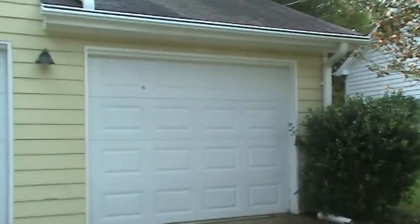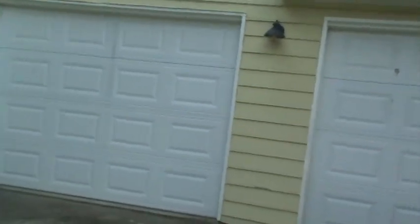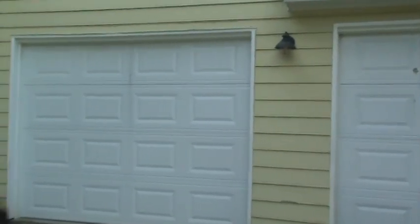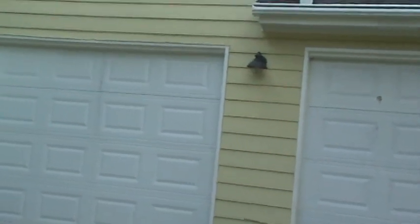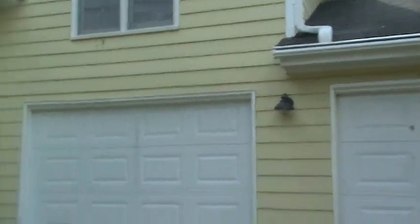Hello again, Andy with handyandyhome.com and welcome back to yet another one of our videos. Here today we are out in the Duluth/Norcross area, and we're looking at some repairs for a homeowner here. This one is actually a rental property.